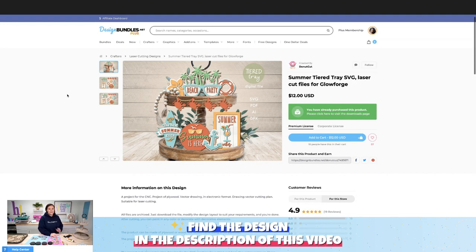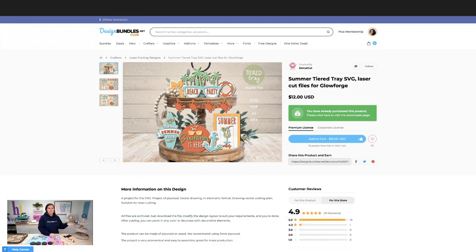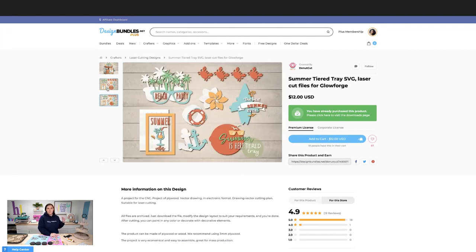Over here on designbundles.net, this is the file I'm using today — it is so cute. You can see on a two-tiered tray what this is going to look like. You can add extras: beads, little ceramic pieces, coffee mugs, whatever you want to do to make it extra. There's a variety of pieces here, and clicking through shows all the pieces you'll cut out and gives you an idea of how to paint them in whatever color scheme you want.